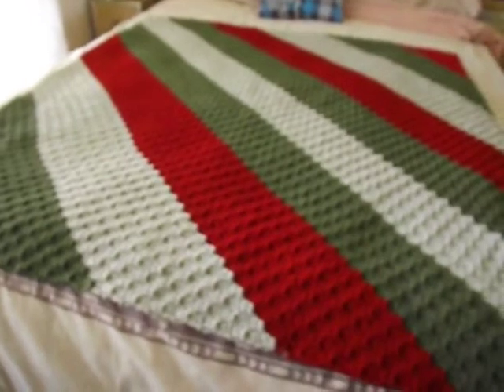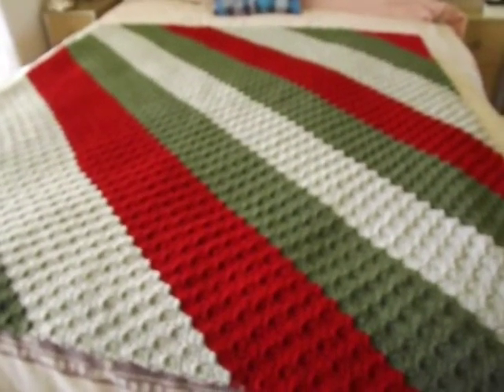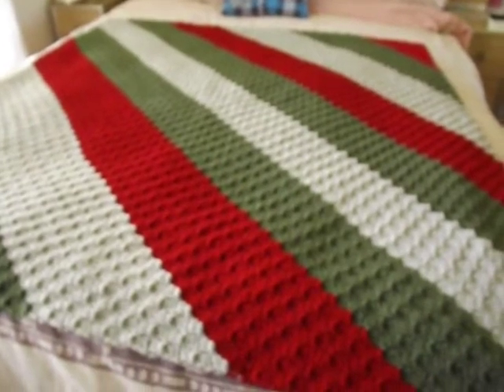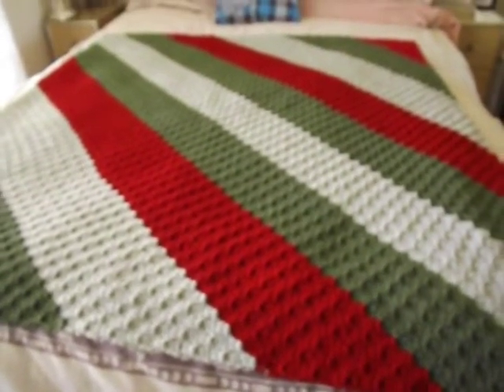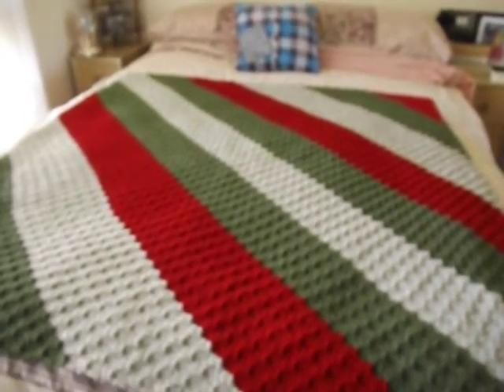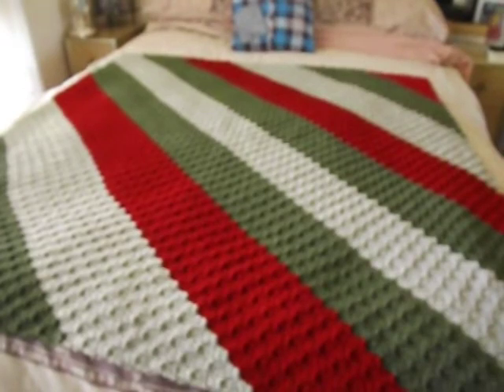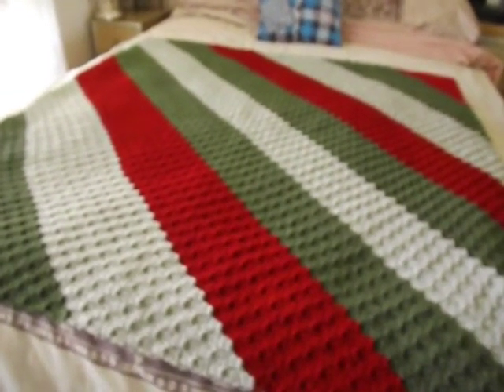It's only a very short video today and I'm really sorry about that, but I just had to show you this gorgeous end product — I think it looks stunning. Please let me know what you think. Thank you for liking, commenting, and subscribing, and I'll catch up with you in the next video. Bye bye!